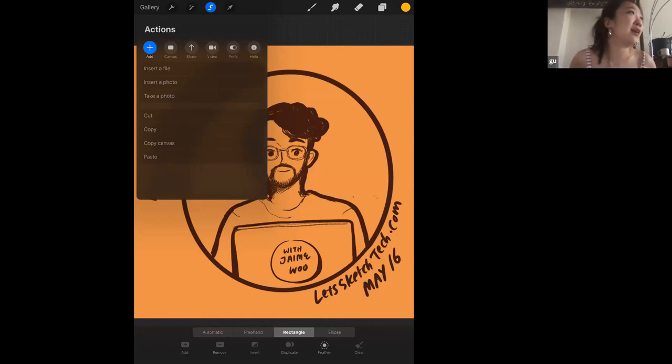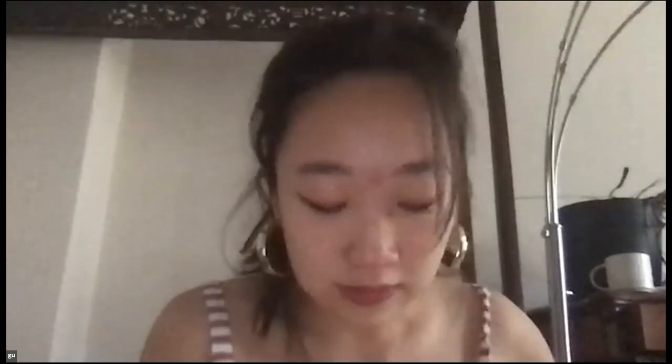In terms of my process, I use circles a lot. What I normally do is look at different artists and how they format their work, and then I riff off that. I think one of the best things to do is see what other people are doing. For example, for the Let's Sketch Tech speaker illustrations, I'd seen people use a circle photo of a speaker on websites and thought it'd be cool to do a doodle of that — so I just looked at inspiration.